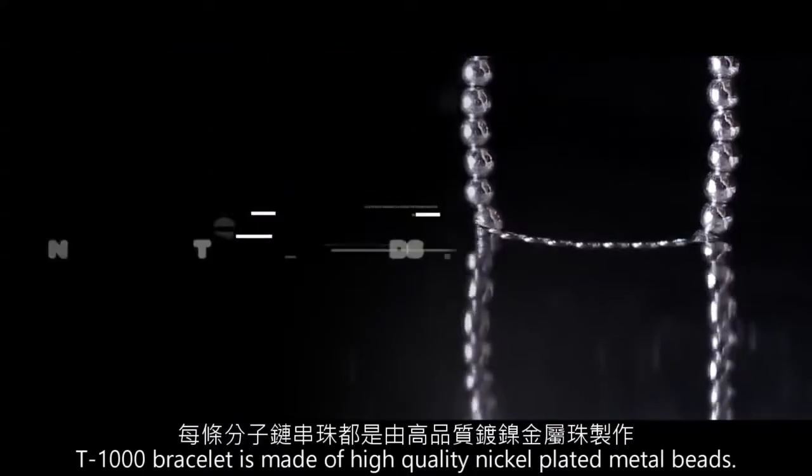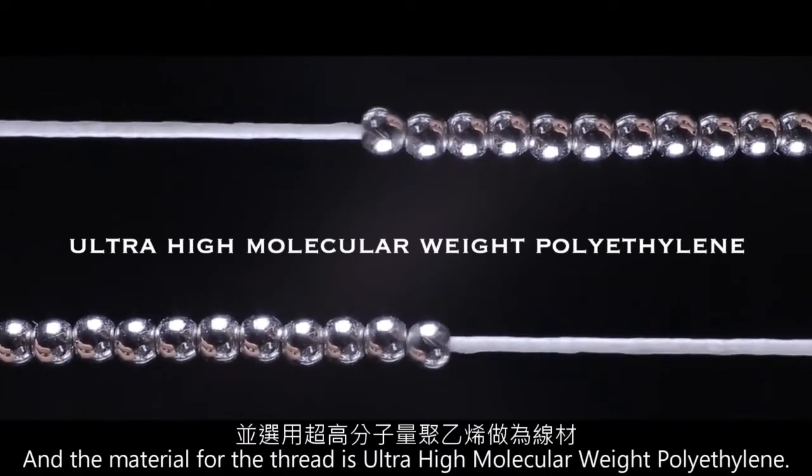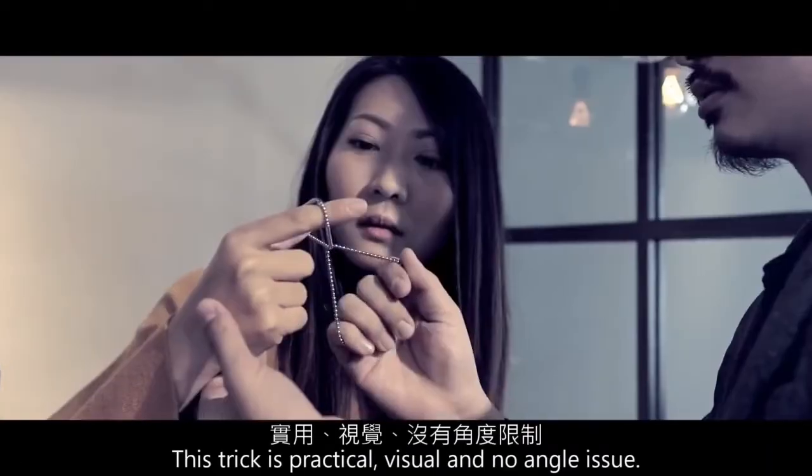T-1000 bracelet is made of high-quality nickel-plated metal bits, and the material-first thread is ultra-high molecular weight polyacetylene. This trick is visual, practical, and no angle issues.